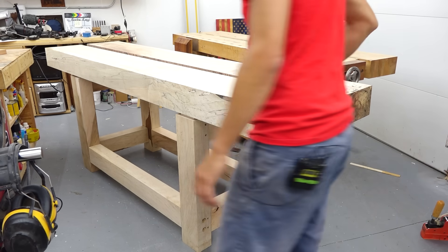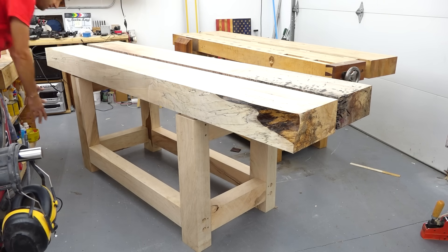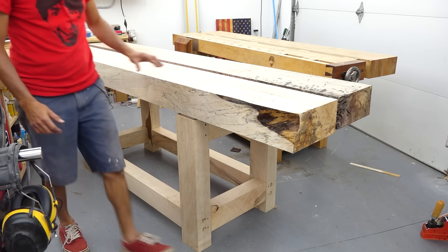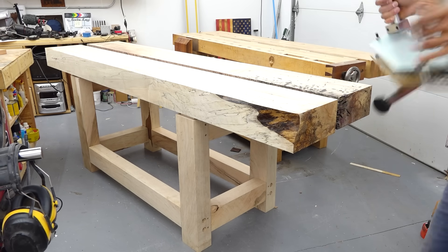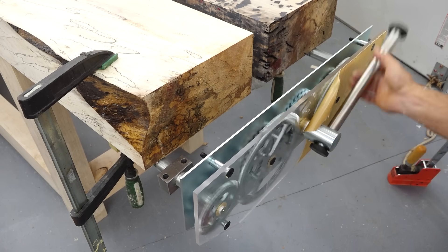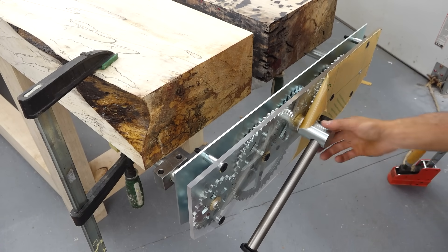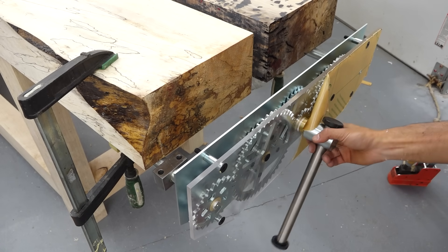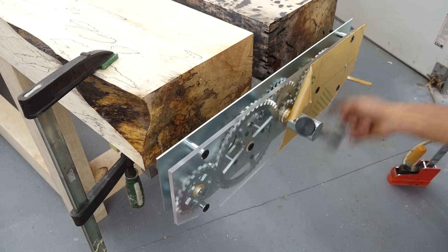As far as vises go, Brad has a DIY leg vise in mind that he wants to build to put on there. And then for an end vise, we got one of Andy Klein's twin turbo vise things. You've got high speed, and then if you want to go slow speed, high torque, you can uncouple the center gear, come to the outside, and now it just operates like a standard screw vise.